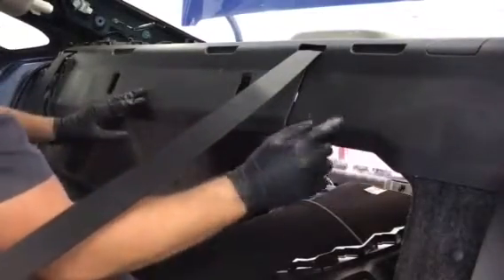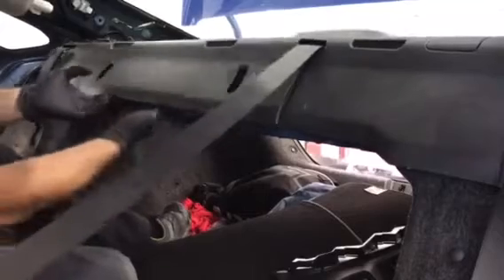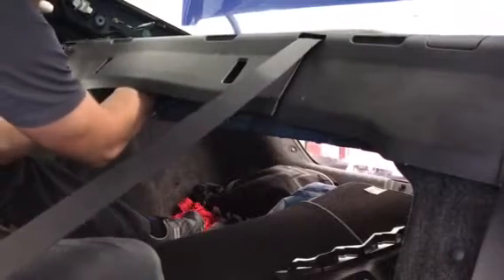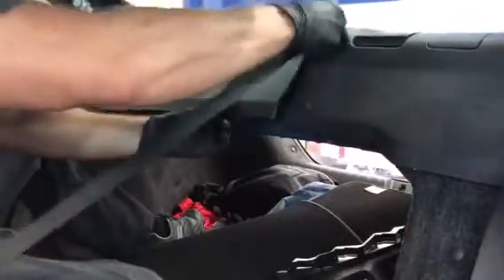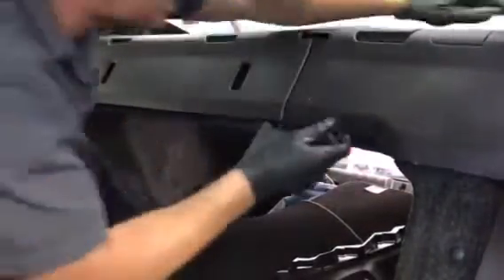The next thing you're going to do is tap this trim piece up on the front, and that releases it from the front. Then put your hand up in between the trim and where the speakers are at, and push out on the trim. Once you get it loose, feed the seat belt through that slot — same with the one on the other side. Pull up on the edges, then pull it straight back toward you, and the trim is out.